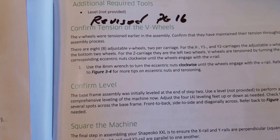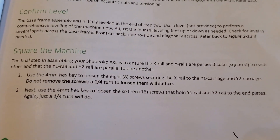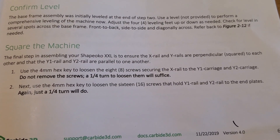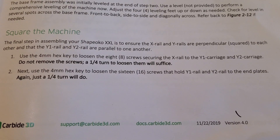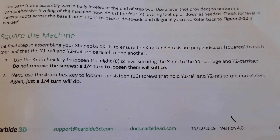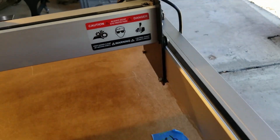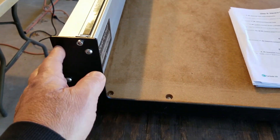So we confirmed the level. Now we're squaring the machine. I'm going to go ahead and read this — the verbiage is good and necessary. The final step in assembly is to ensure the X-rail and Y-rail are perpendicular to each other, and that the Y1 and Y2 rails are parallel to each other. Using a four millimeter hex key, loosen the eight screws securing the X-rail to the Y1 and Y2 carriages. I had to read that twice — why would I want to loosen these? If you remember, these screws have never been tightened.